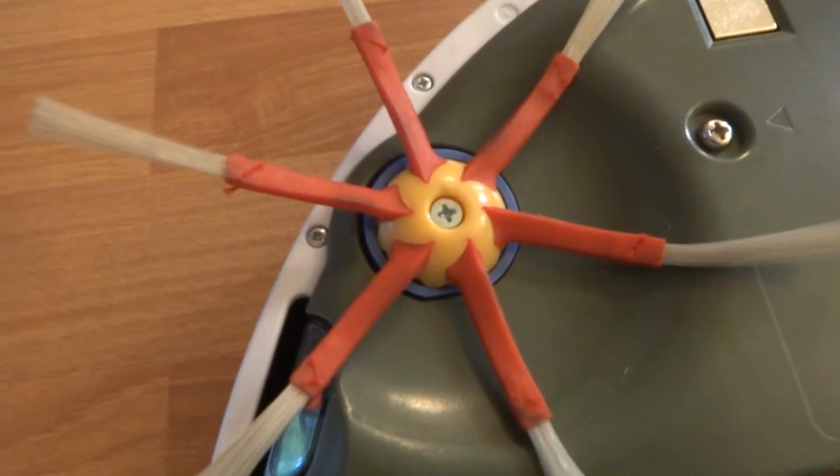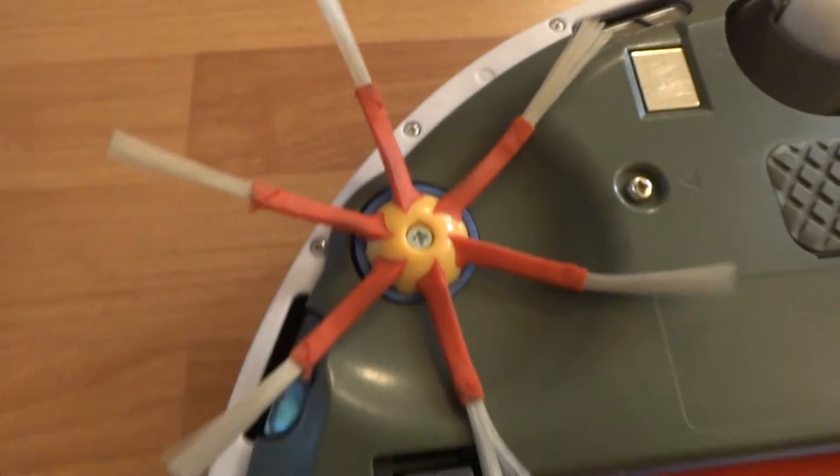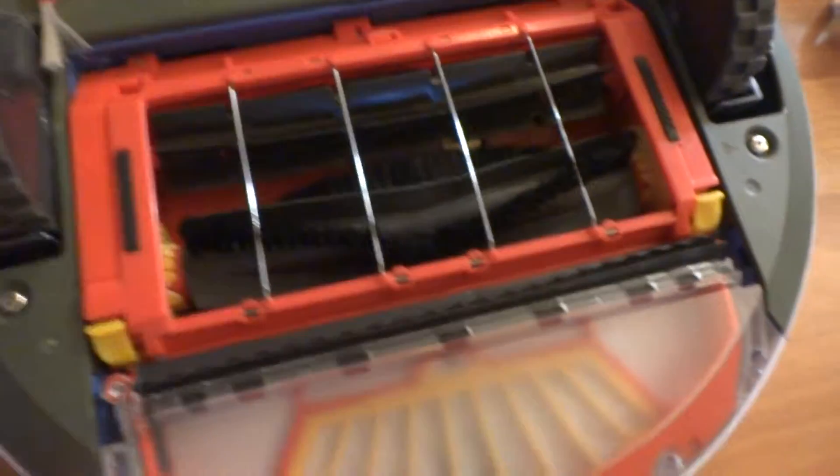I got a six-legged brush here which is in great shape. The front wheel is also in great shape. Model number 530. I got the brushes right here, all cleaned out, and everything has been cleaned and disinfected with Clorox wipes.